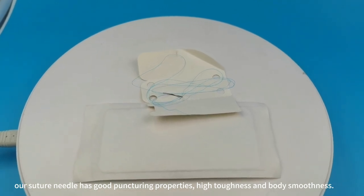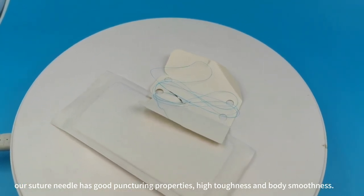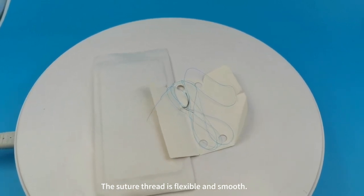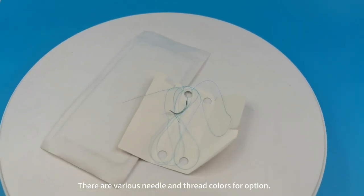Our suture needle has good puncturing properties, high toughness and body smoothness. The suture thread is flexible and smooth. There are various needle and thread colors for option.